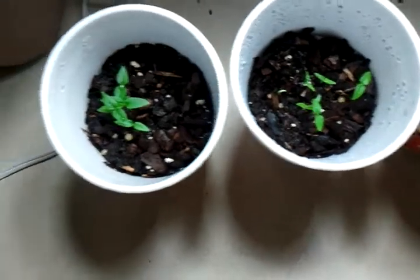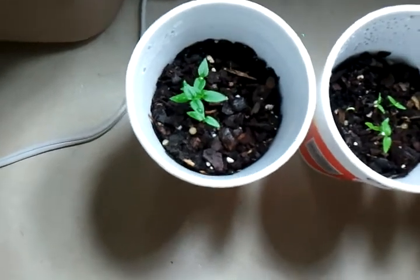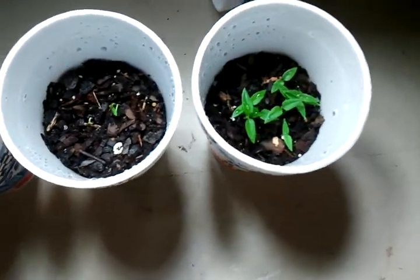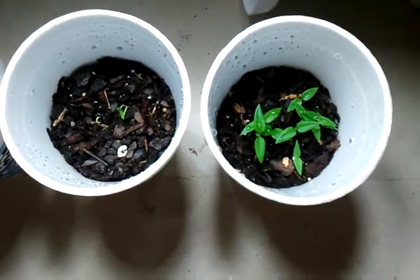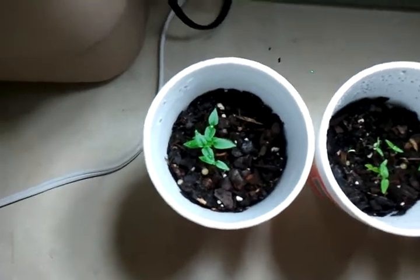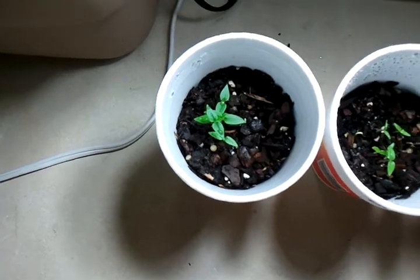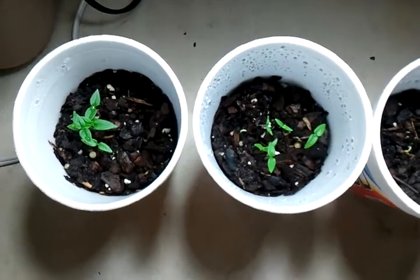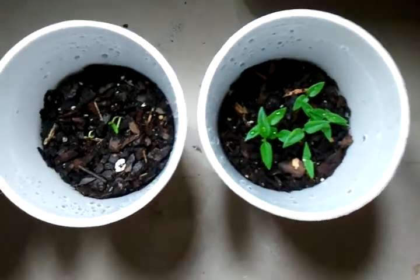I still have some seeds left over — Red Savinas, White Habaneros, Orange Habaneros, Red Habaneros, and Dadlés. Not a whole lot of them, but if anybody out there wants some, please send me your address. As long as you live in the US, I will ship them to you free. I'd rather somebody get these and enjoy doing what I do with them for the cost of a stamp, instead of paying for seeds online. Just send me your address in a private message and I'll get them in the mail within the next three or four days.